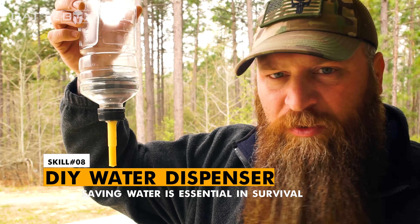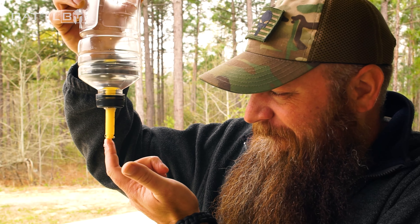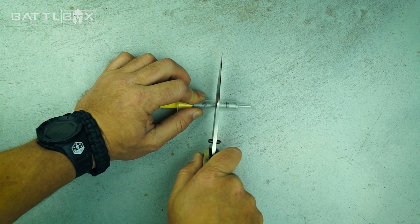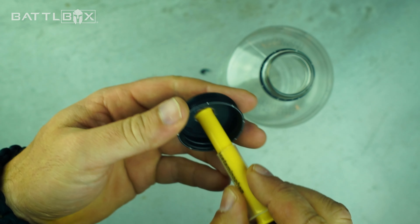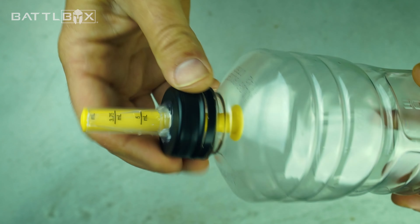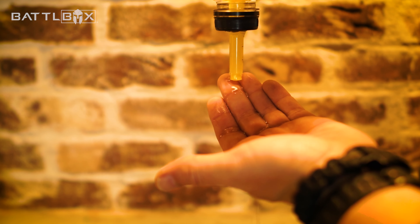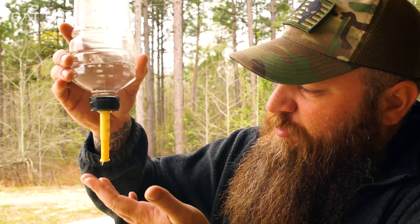Today I'm going to show you how to make this nifty little rascal right here. It's a water dispenser so you can wash your hands and stuff and save water. That's a pretty cool little trick. Make yourself several of these in different sizes — small, large — and you've got a cool way to have some water when you're in camp or washing your hands. Just hang it up and you're ready to rock.